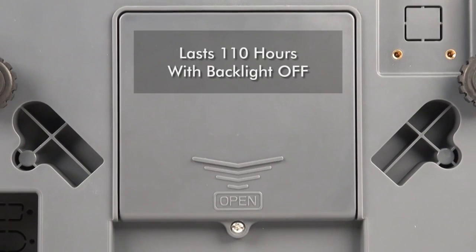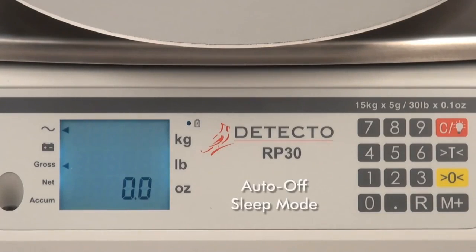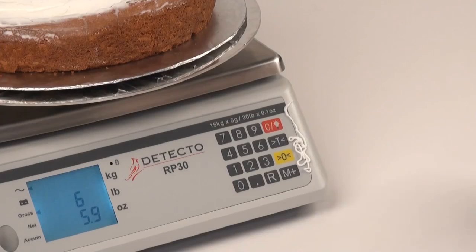Just recharge it at night and use it all day long. The rechargeable battery lasts 110 hours of continuous use without the backlight turned on, and 22 hours of continuous use with the backlight turned on. Auto-off and sleep mode features also help conserve battery power.